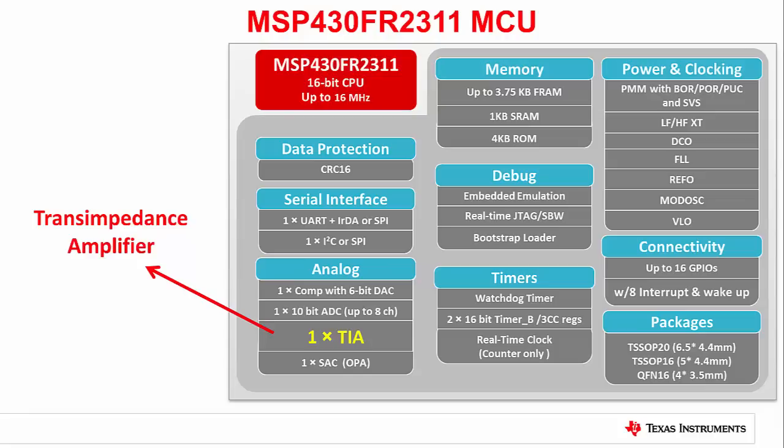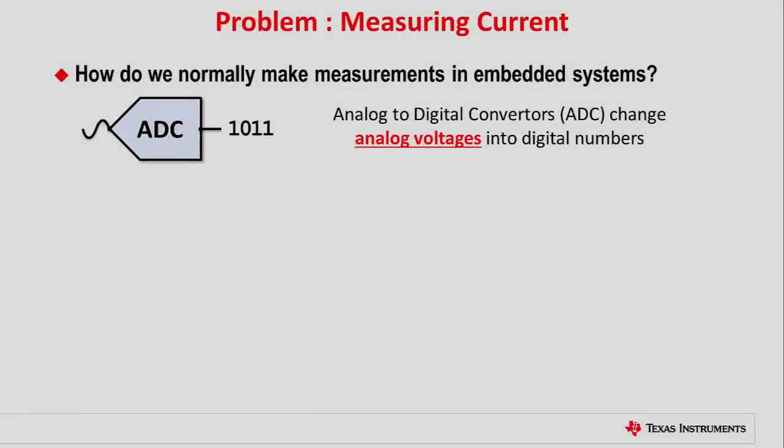Let's look further at where this peripheral comes into play. It's quite common for microcontrollers to include an A-to-D converter so that sensor or system voltages can be measured. Problem is, there are a number of important sensors we might need to use that provide significantly better linearity when we're measuring their current response.